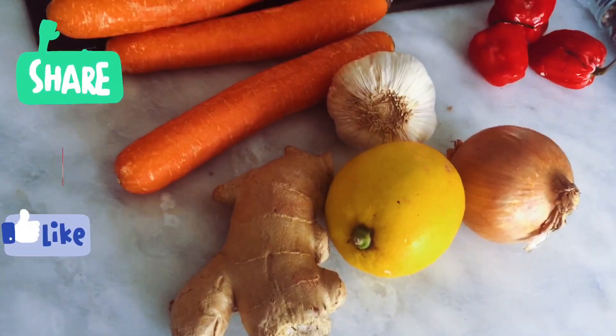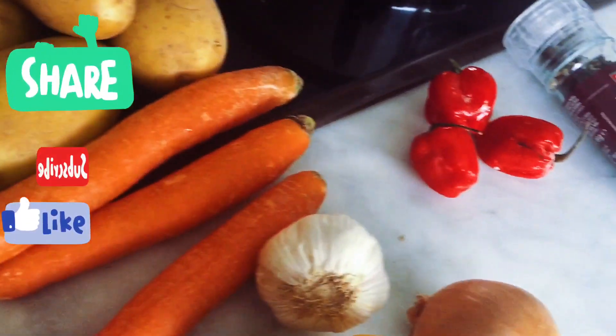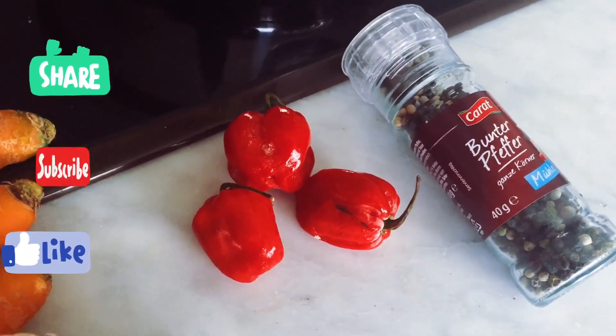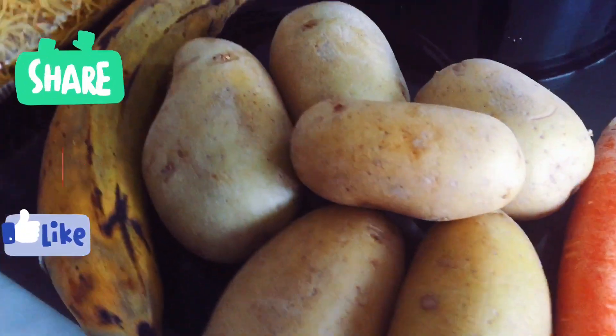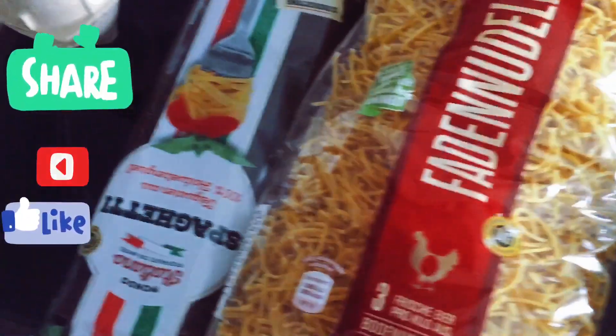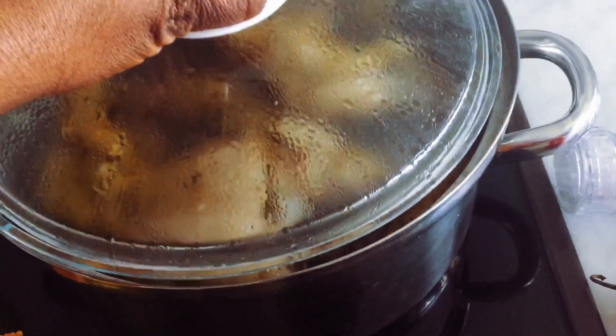I have onion, garlic, carrots, and pepper. I actually have two peppers — different types: this is black pepper and this is a normal pepper. I have potatoes, one plantain, noodles, and eggs. I also have my extra virgin olive oil and this is my chicken. I'm just gonna roast the chicken now.